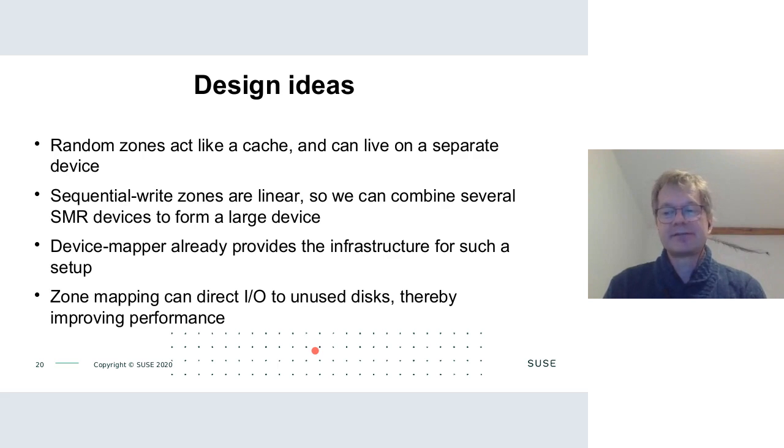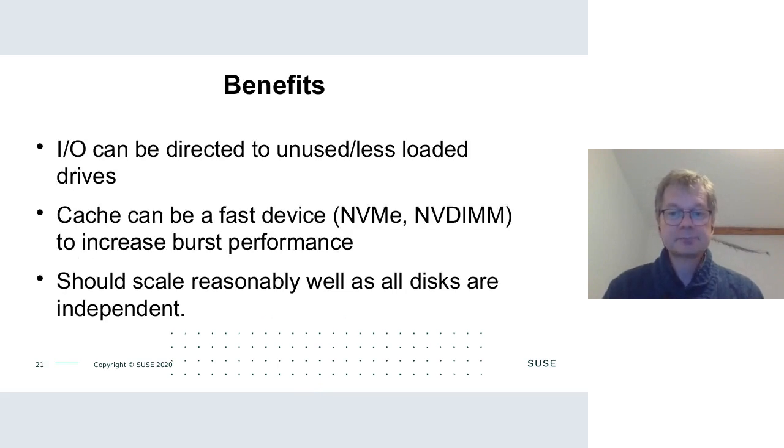The device mapper already has the infrastructure for working with several drives. The translation table already moves I/O to any unused LBA — it's just a matter of figuring out which physical device that LBA resides on. With a fast cache device like an NVMe or NVDIMM and multiple SMR drives, we should be able to leverage the combined performance of the underlying devices and scale reasonably well.